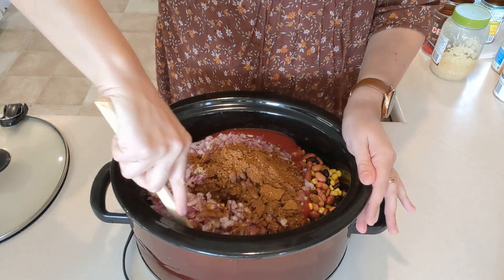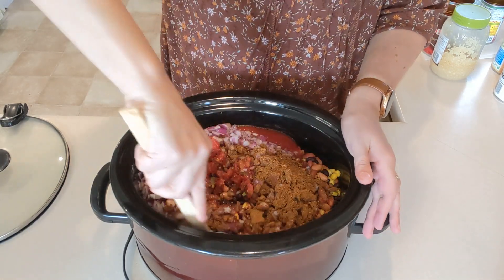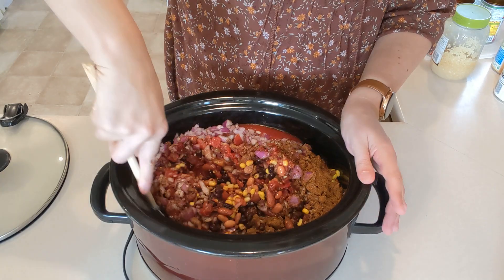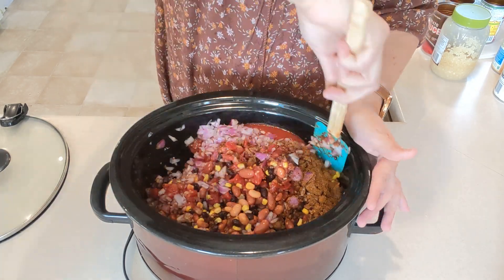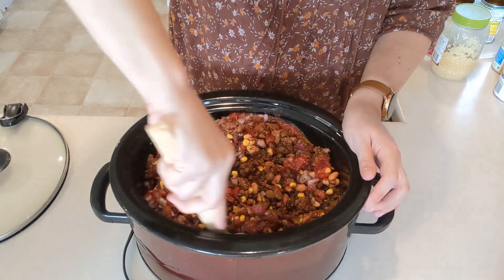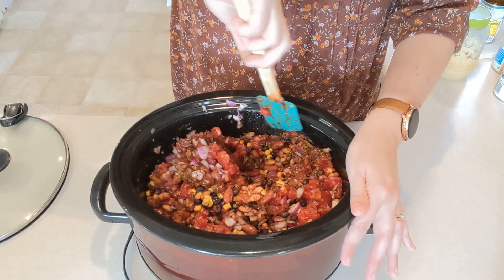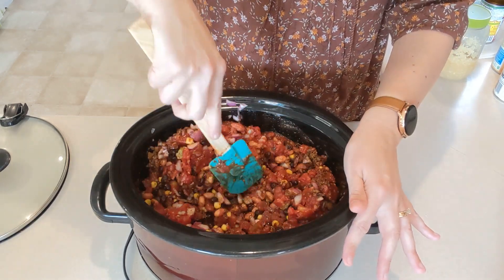We'll give this all a good stir. This is going to cook on low for four to six hours. It's just beans and vegetables, so if you need to crank it up to high and cook it for less time you can, but I've got some time today so I'm going to cook it a little bit slower.